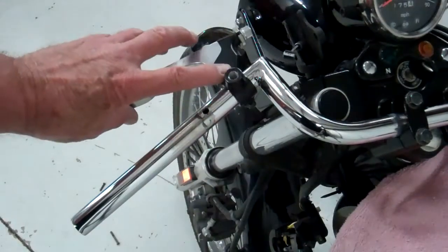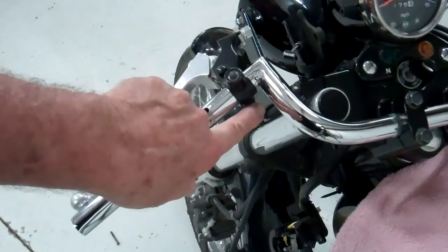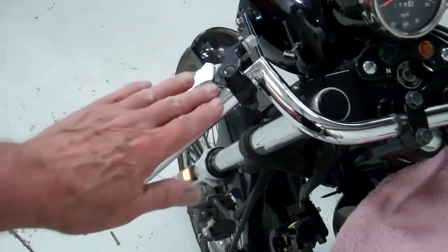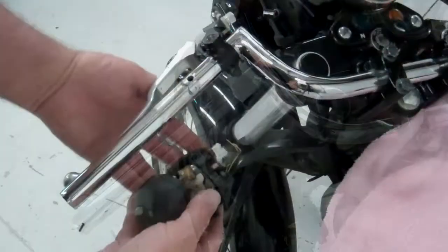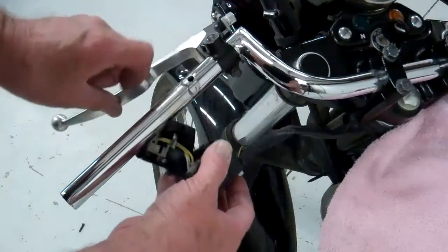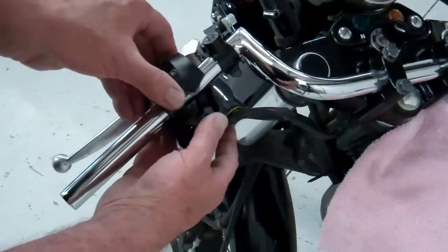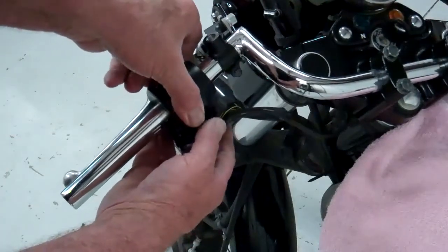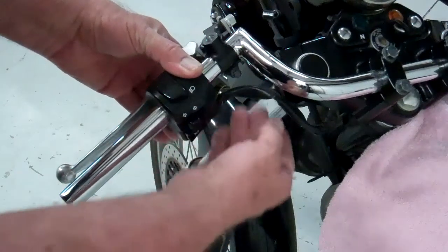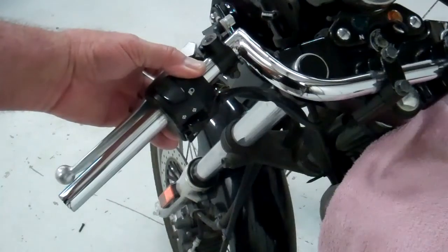Before we put our clamshell on, we need to slide the clutch lever over the handlebar. Slide that over and just snug that little screw down a little bit, but leave it loose because we're going to adjust that. We need to leave room for the clamshell housing here. Take the screws out of the clamshell housing, then slide that over the bar. Make sure the little peg goes in the hole. Mount that on the bar and snug the screws up — it's plastic, so don't get too carried away. The wire is behind the fork tube here, so snug that up.